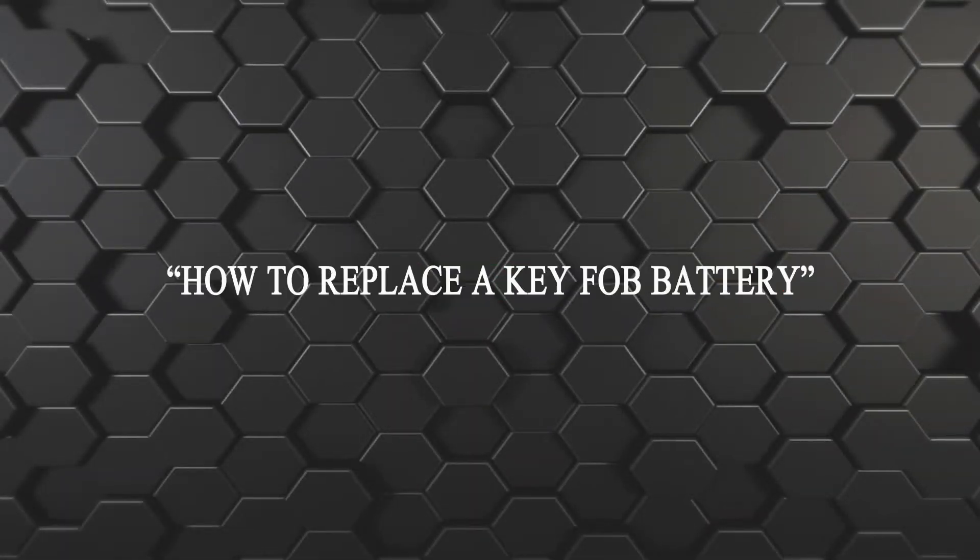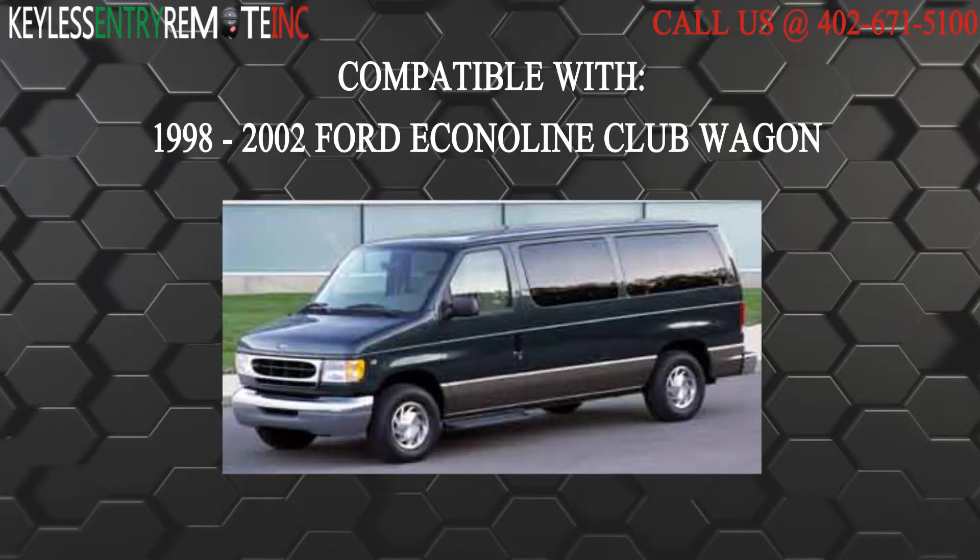Hi, today from Keyless Center Remote I am going to show you how to replace a key fob battery. The key fob I am showing you today is compatible with a 1998 through 2002 Ford Econoline Club Wagon.